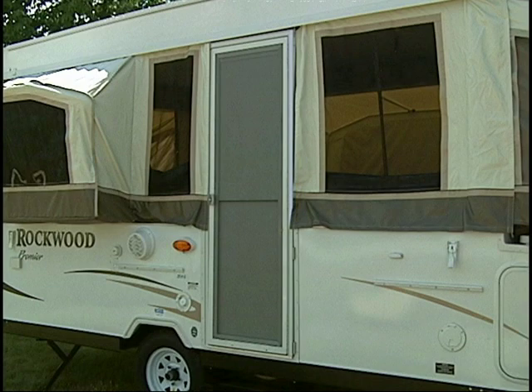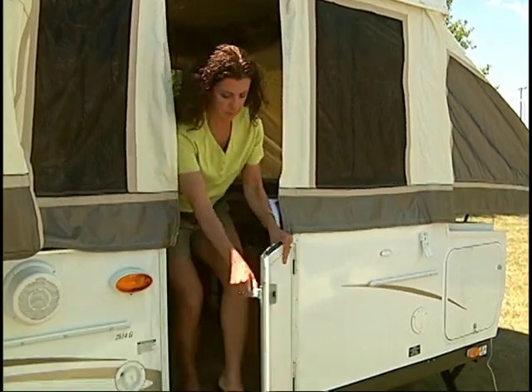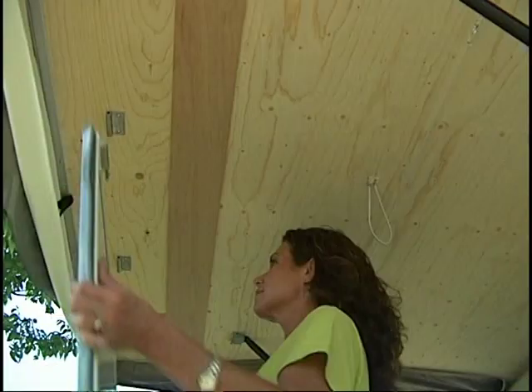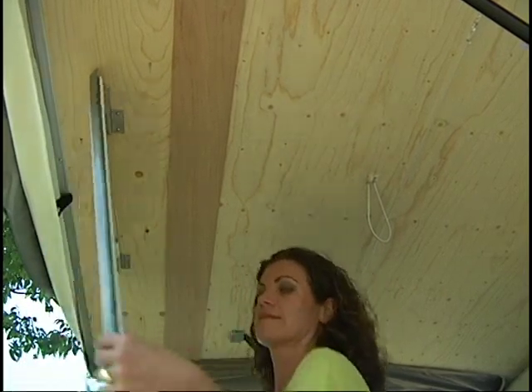Setting the screen door on a Rockwood is a snap. Most Rockwood tent campers utilize a one-piece door that requires no assembly and sets easily into place. Before installing the door, you should first remove the travel door by lifting it to release the hinge pins. Then stow the door beneath the rear bunk and secure it with the attached shock cord.